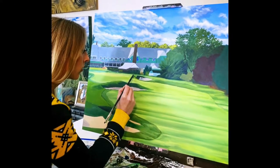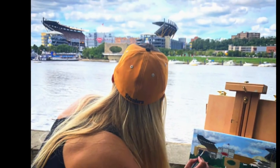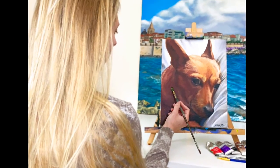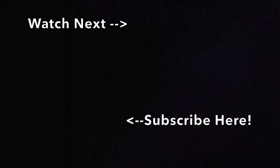Thanks for watching, I hope you guys learned a lot! If you have any other tips that you like to use when you stretch your own canvases, let me know in the comments. Make sure you subscribe to my channel to catch more of my painting videos every Thursday. Thanks and happy painting! Bye-bye!